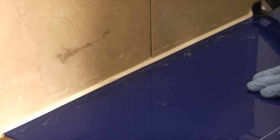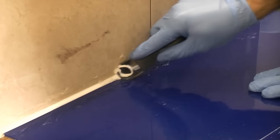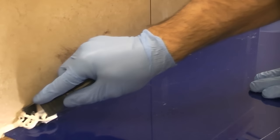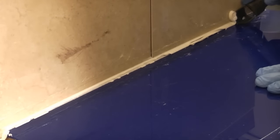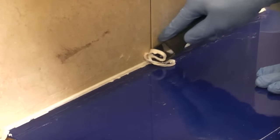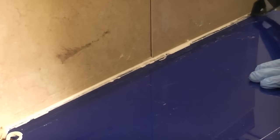So to start off with we're going to try the silicone remover. We're going to use a special tool which is designed especially for removing silicone. You can see that it is scraping away now pretty easily.